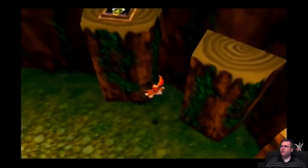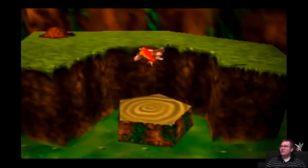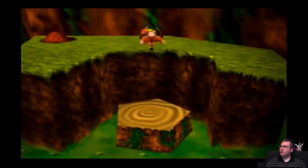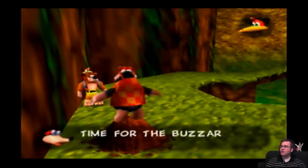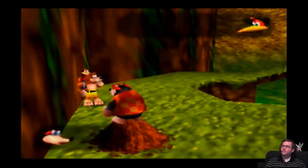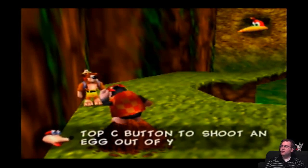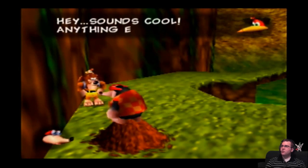Oh right, I need to beat Buster first. I can't do that yet — I was pressing the button and it's like, nope, you can't do that yet. I think you teach me eggs. Hold Z, then press the Z button to shoot an egg out of your mouth. Hey, sounds cool!